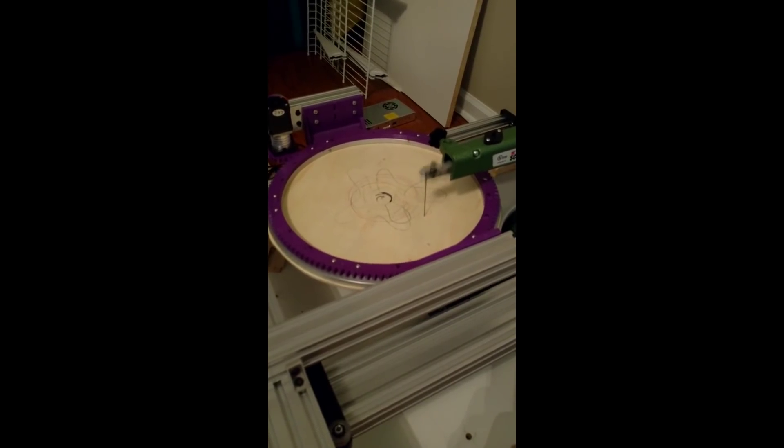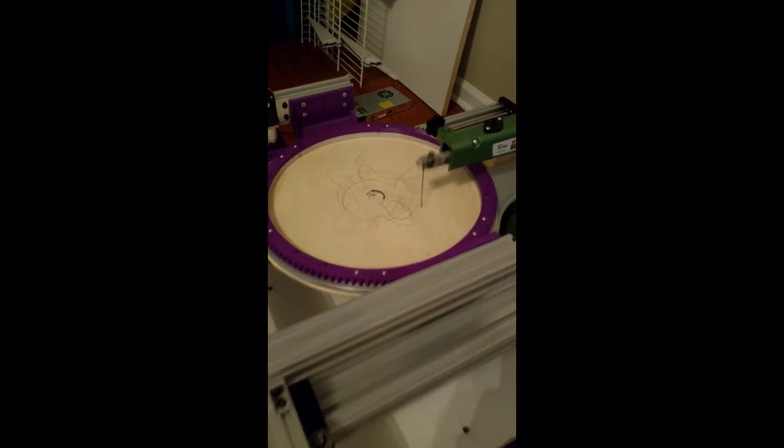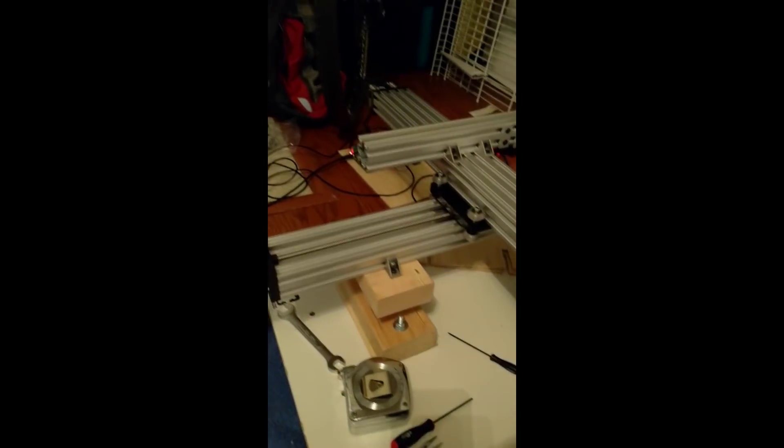This shows the machine actually cutting after adding a second Y-axis. Initially this was undriven, but I later added that. Here I'm also using a gear-reduced NEMA 17 stepper, which can deliver a lot of torque but has quite a bit of backlash and a low top speed.